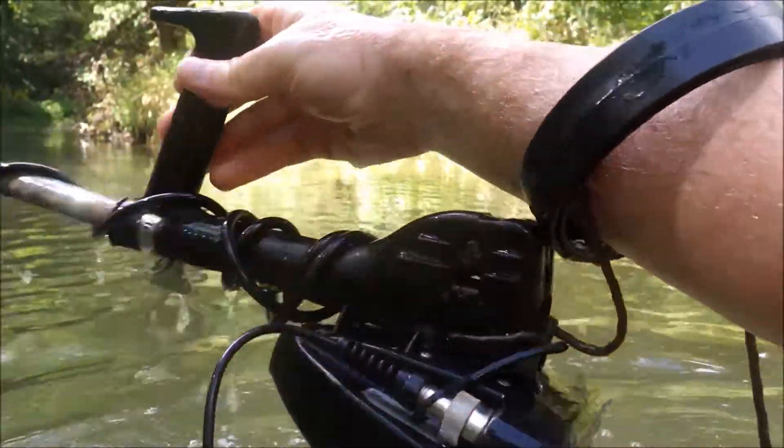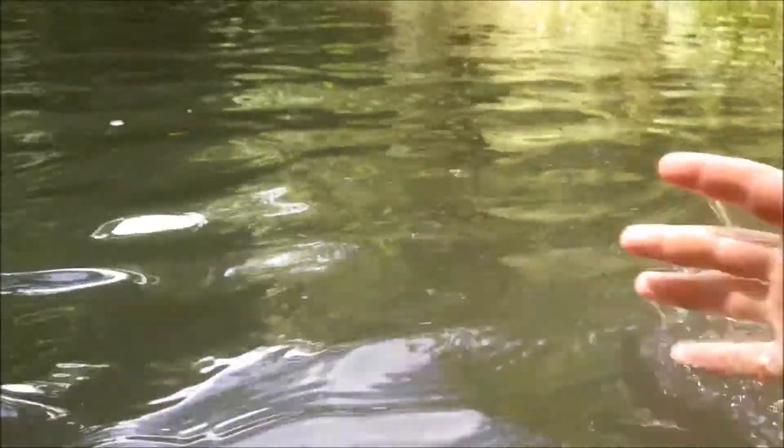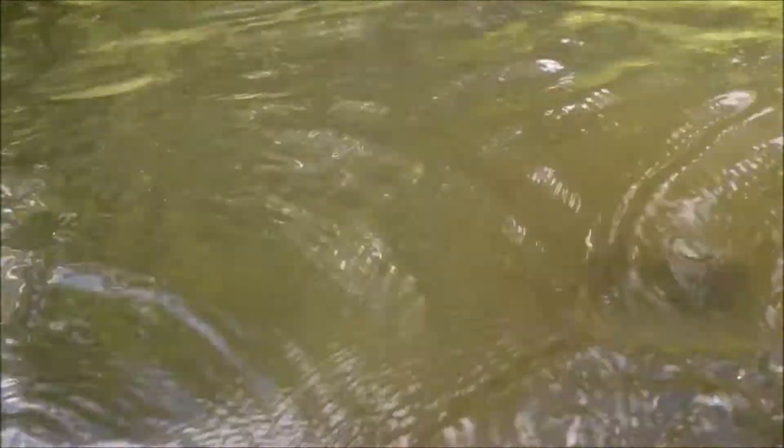Look pretty cool, ain't it? You can just swing that thing right around there like that and get your other hand free. I like it.